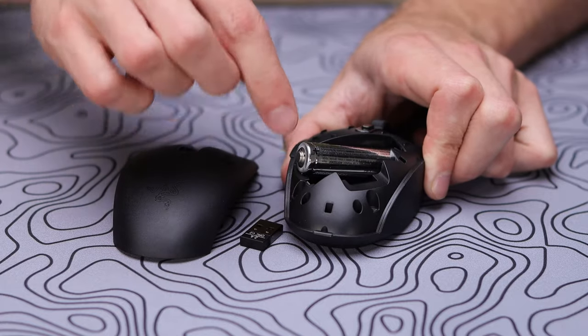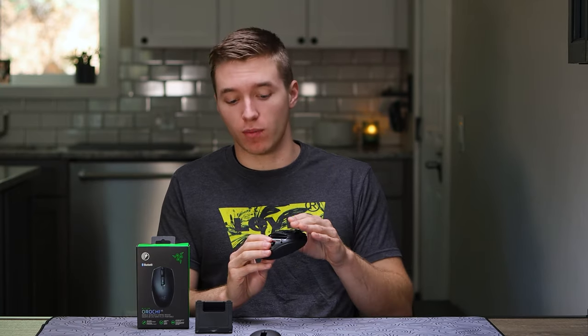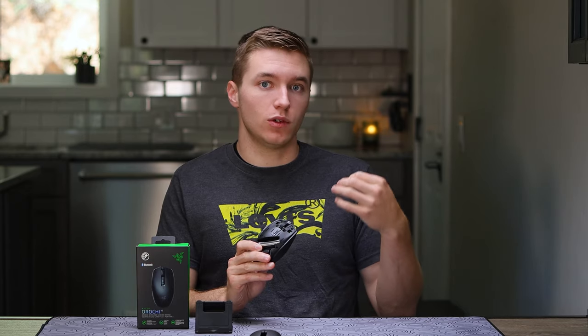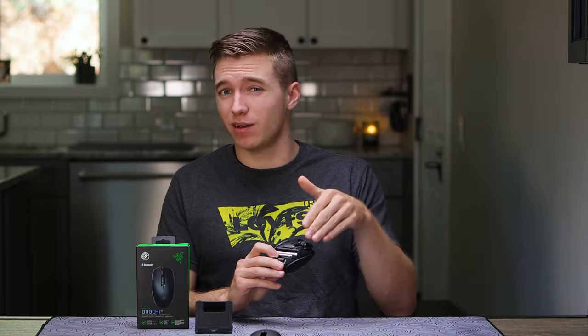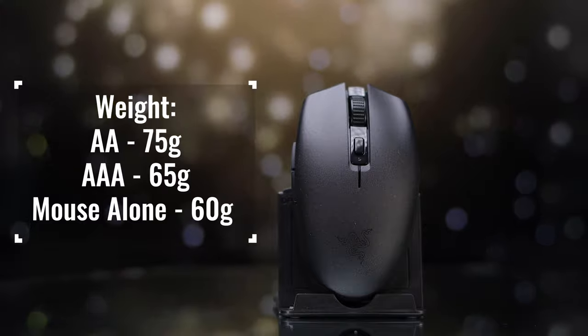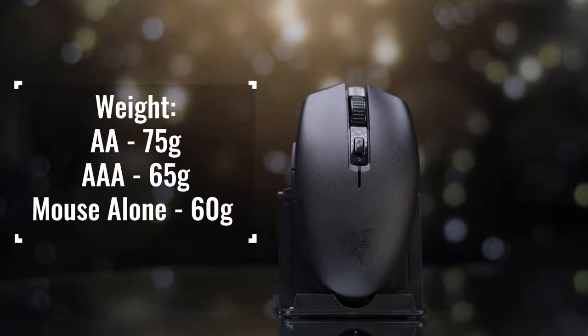There is an option for either a AAA or a AA battery. The advertised weight at 60 grams is pretty misleading — the only way you're gonna get close to 60 grams is if you're using a AAA lithium-ion battery, and the one they include in the box is a AA lithium-ion battery. Lithium-ion batteries are more expensive, but they do drop the weight down and give you really good battery life. But with the AA that they include in the box and the top shell on, it's gonna come up to around 74 grams on my scale — 14 grams over the advertised weight, kind of misleading. But if you want to pop in a AAA lithium-ion battery, that would help get that weight down even more.